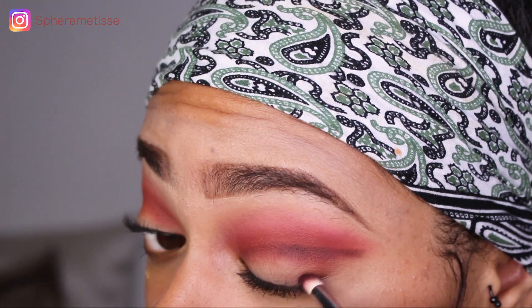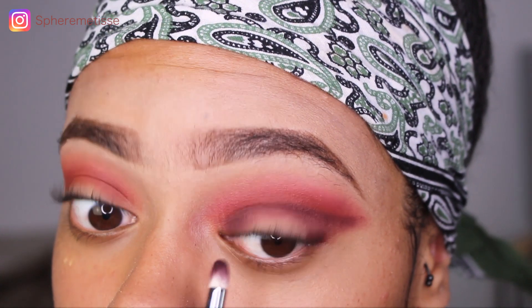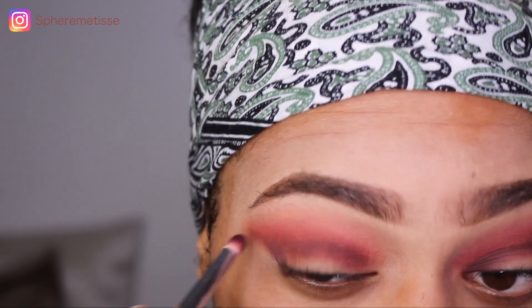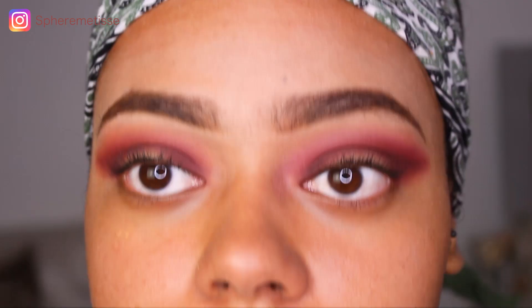Pour faire ça, j'ai un pinceau 230 de chez Zoéva. Je vais aussi en mettre un peu dans le coin interne de mon œil. Ensuite, pareil dans le coin interne et externe. Alors maintenant je vais vraiment estomper tout ce qu'il y a à estomper, pour que les traits se fondent les uns avec les autres et éviter qu'il y ait trop de démarcation. J'ai vraiment estompé pendant super longtemps — n'oubliez pas que dans les tutos YouTube on accélère, on coupe. C'est un facteur à prendre en compte, surtout pour ce genre de make-up.